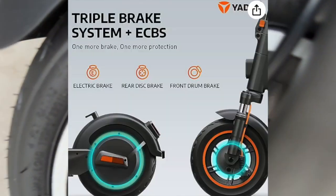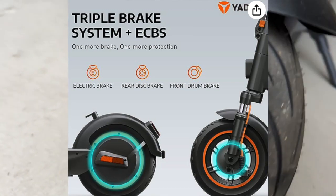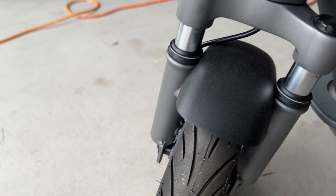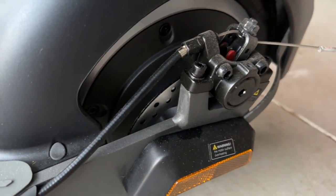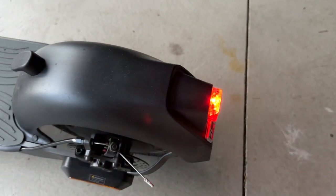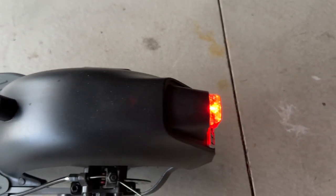The braking system in the front is a drum brake — not a disc brake — which I think is intentional so it doesn't bite as hard. If it bit too hard you'd fly off the front, so they were thinking smart there. Even so, it's still a pretty good front brake — maybe too good. In the back you've got a powerful mechanical disc brake. The tail light starts blinking when you have either brake on, which is a nice safety feature.